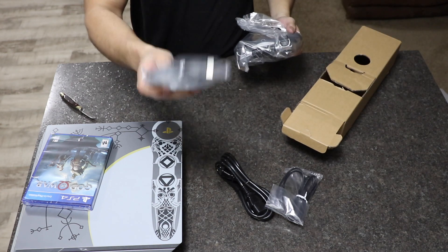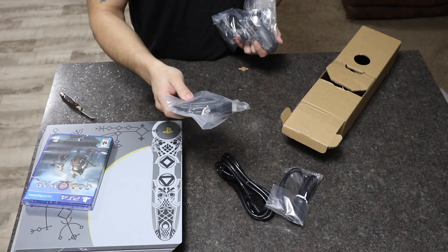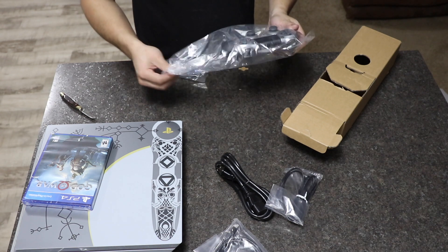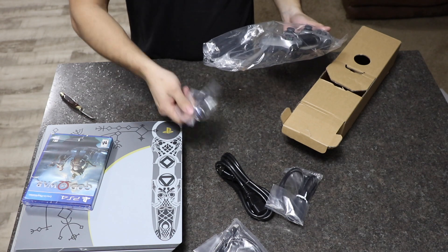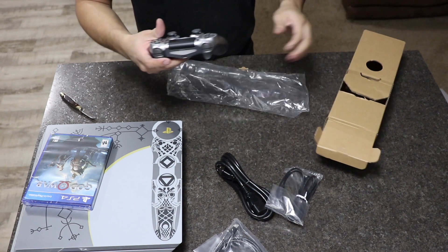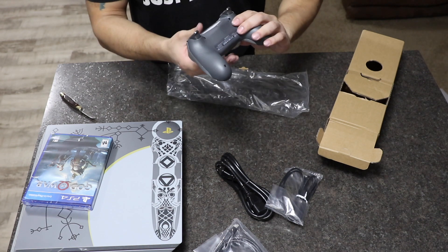There's an HDMI cord, which I like — with the PS3 if I'm not mistaken you had to buy one separately, so I'm glad they're doing that now. There's also a headset, which I don't even use. And the God of War controller, which looks really nice — I really like it.